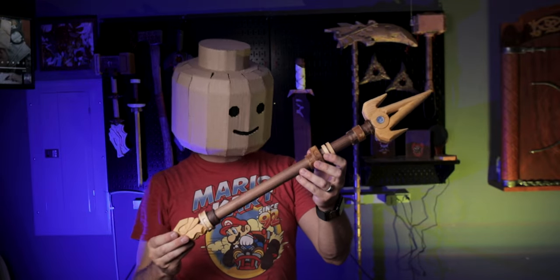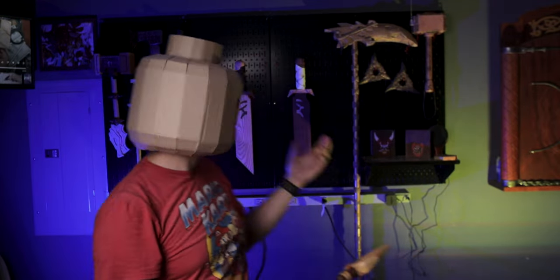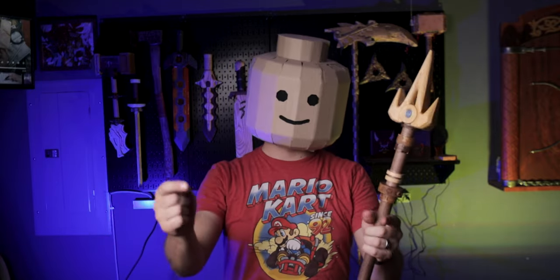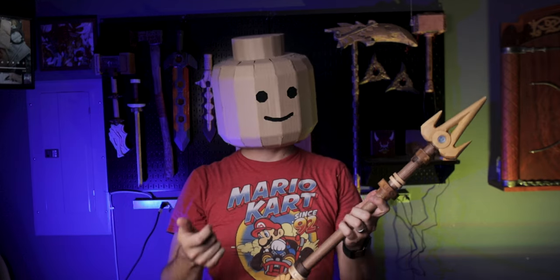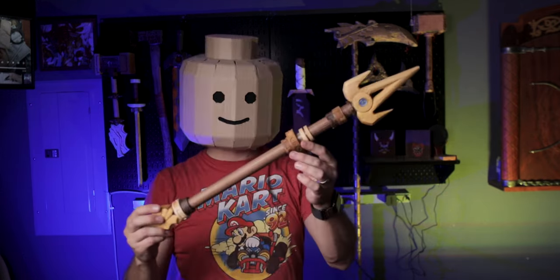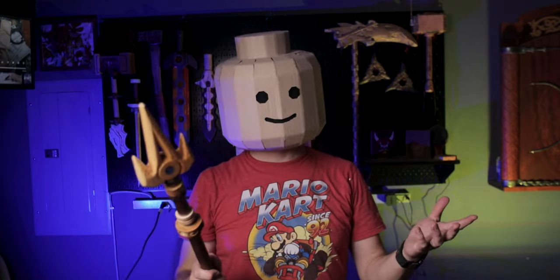I love how this turned out. It looks great, and it's going to be a great addition to my collection of LEGO Ninjago weapons. If you like this build, like this video, be sure to subscribe if you already haven't, and share it with another Ninjago fan that you know. Leave a comment letting me know what weapon you think I should make next, and I'll see you next time.